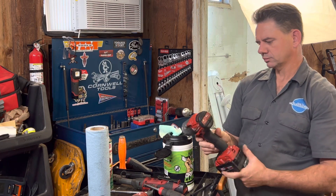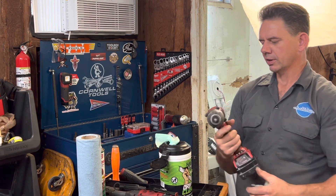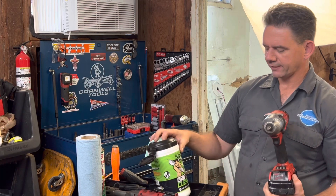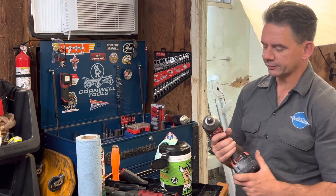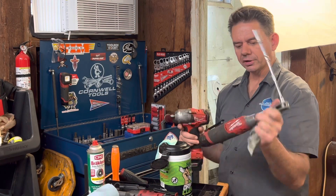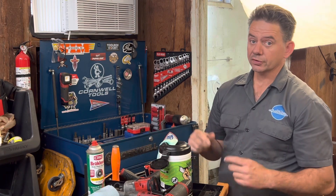Cleaning that bad boy up — I'm pretty impressed. So I think from now on I'm going to be using these heavy-duty Grip Clean wipes to clean at least my electric tools and plastic tools.